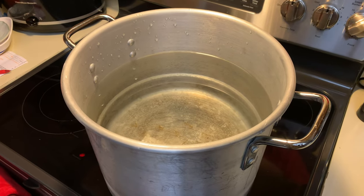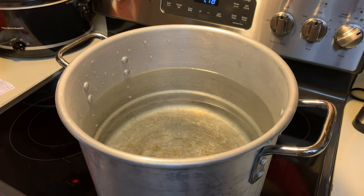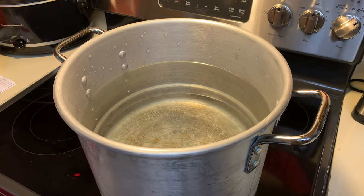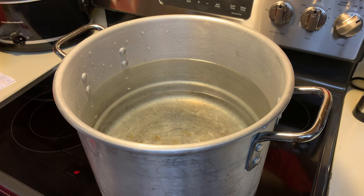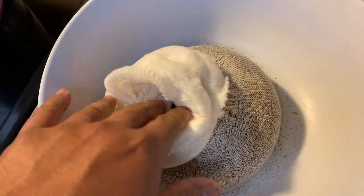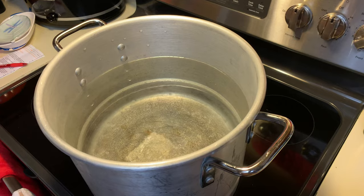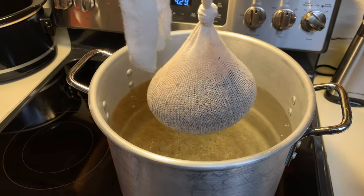We're at the sanitized water point. I'm ready to boil. This water is out of a Brita filter. It says to add three gallons of water, bring to a temperature of 155 degrees, then get ready to start pouring in our grain and steep it — almost like tea-bagging. I've cut my grain into this sock which we're going to use to steep. The water is almost at the proper temperature and I'm going to go ahead and start steeping.